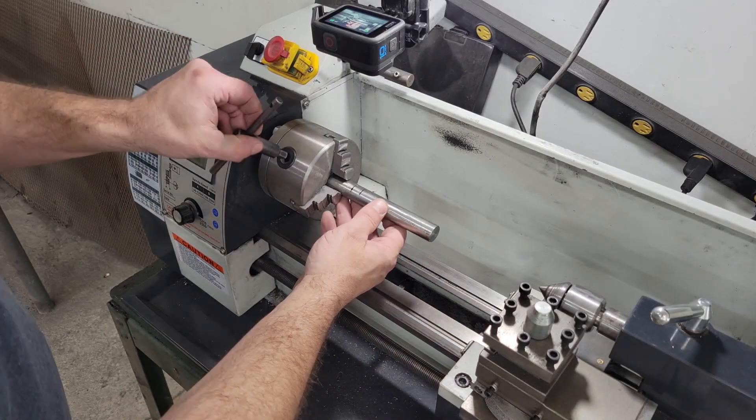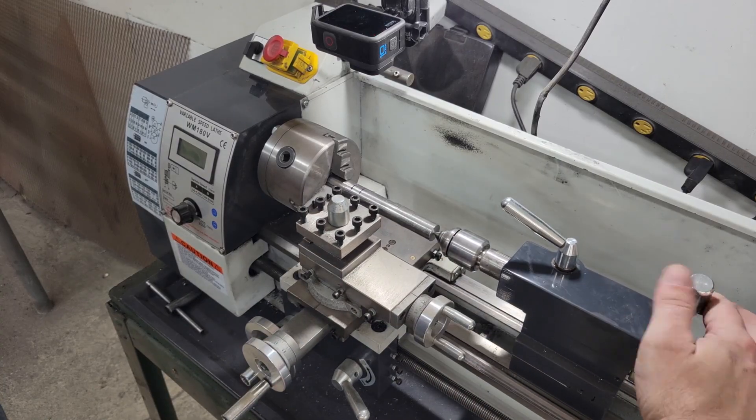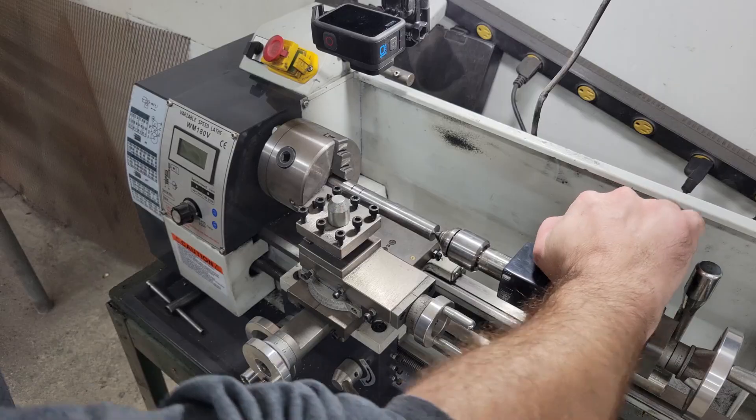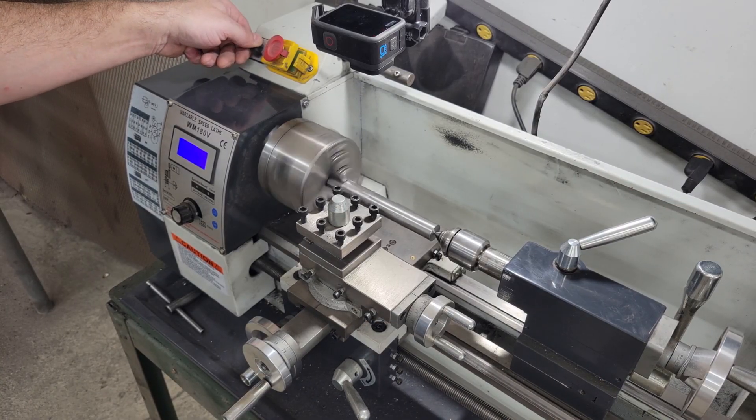After the base was done, I turned and threaded the winder spindle that the handle and coil mold will fasten to, and I'll turn it to the end of the base. The alternative would be to just use some half inch threaded rod with washers and hex nuts, but I recently got the lathe and figured it was a good opportunity to practice and make use of it.